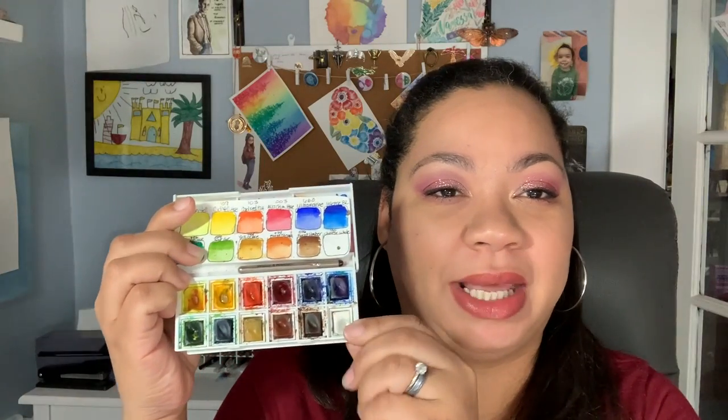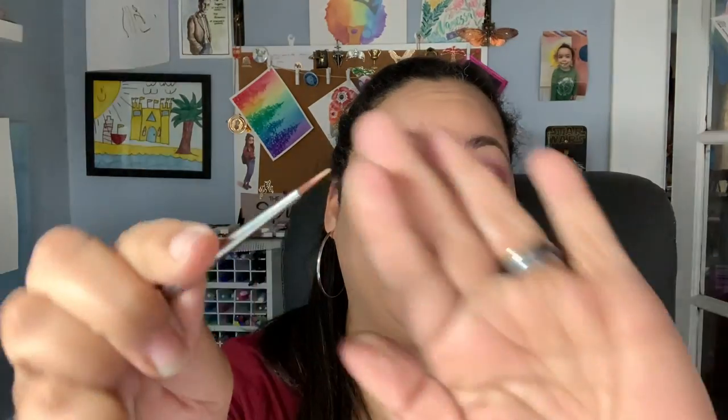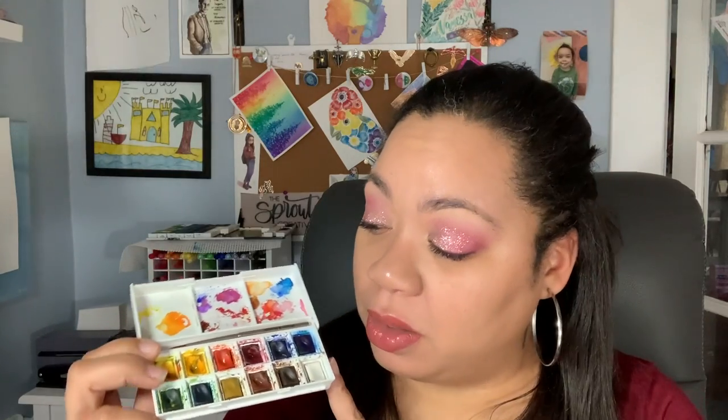My advice to you as a beginner is to invest in a really good set of pan watercolors — and they do not have to be expensive. You can get amazing quality pan watercolors at a very affordable price. The first one is the Winsor and Newton Cotman set. This little set comes with a swatch card I made myself, and it comes with an adorable little travel brush which I never use, but it's really cute, so you might use it.